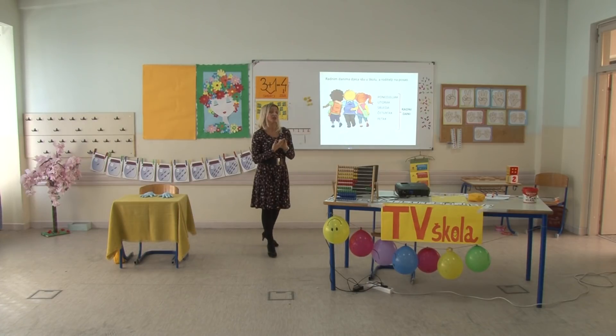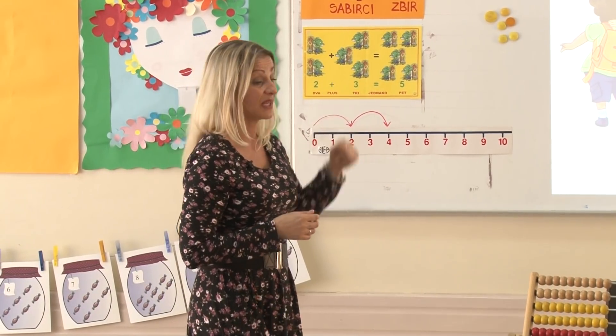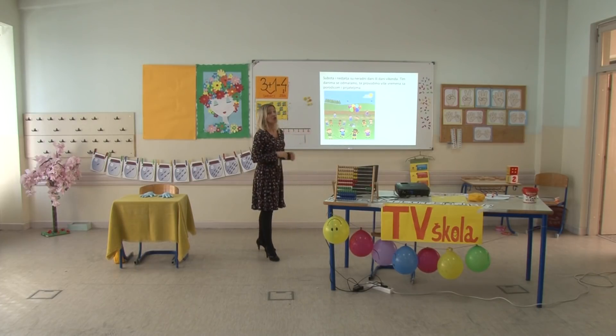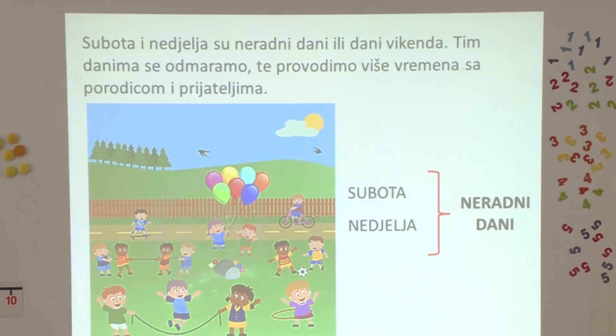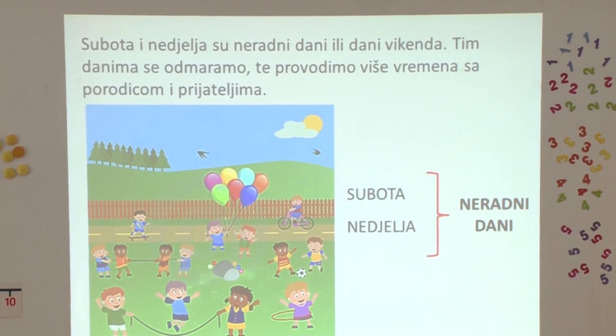U radne dane djeca najviše nauče, a roditelji idu na posao i obavljaju najviše zadataka. Osim radnih dana, postoji i druga grupa – to su dani kojima se više družimo sa svojom porodicom, idemo na treninge, čuvamo kućne ljubimce, družimo se sa prijateljima – i zovemo ih subota i nedjelja. Jednim imenom to su neradni dani, često ih zovu i danima vikenda.